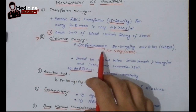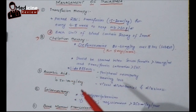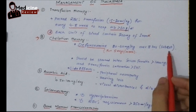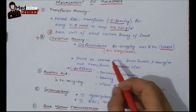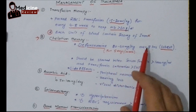For chelation therapy, we have Desferrioxamine (D-feroxamine). It is a very good drug for chelation of iron. Whenever you are giving transfusion therapy, it is better to give D-feroxamine so that whenever extra iron enters the thalassemic baby's body, this drug will remove it. The dose you should remember is 20 to 60 mg per kg over 8 hours, given subcutaneously, for 5 days per week.